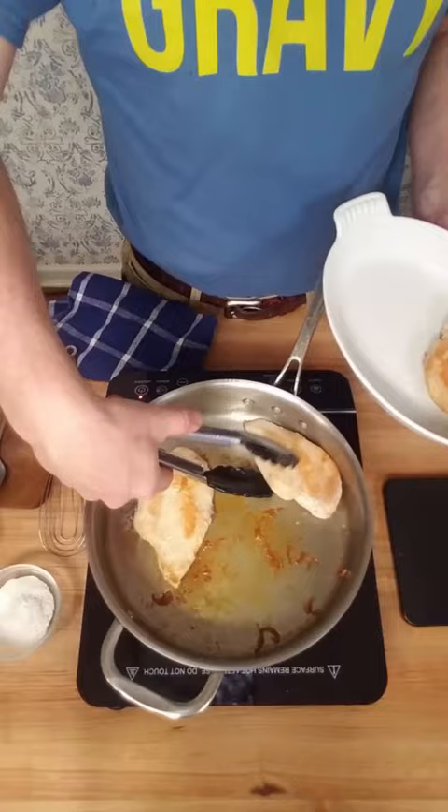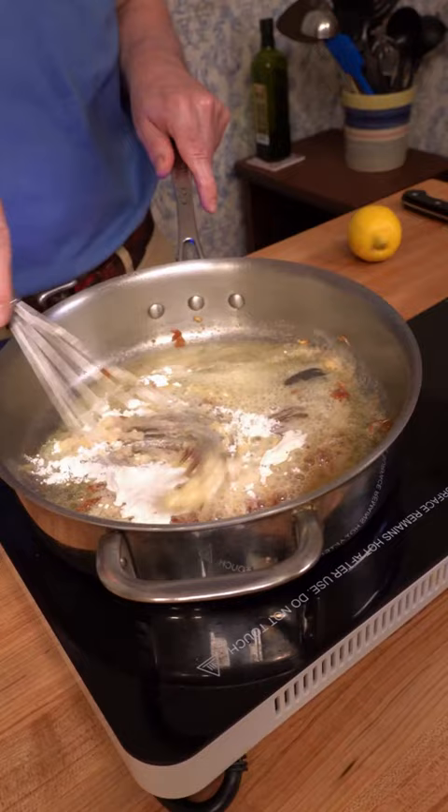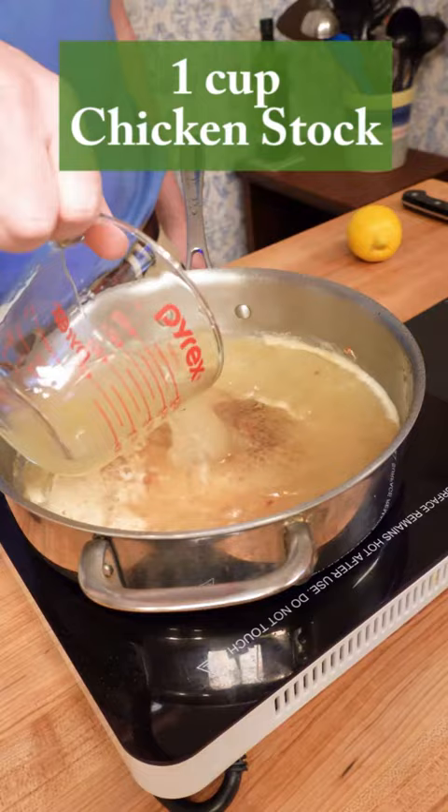Now it's time to start our pan sauce. Add one and a half tablespoons of butter to the sauté pan and melt it down. Then add one and a half tablespoons of flour and give it a mix. This is our roux — this is going to be our thickening agent. Cook the roux for about two minutes, then add one cup of chicken stock. Give it a mix and make sure it's well incorporated.